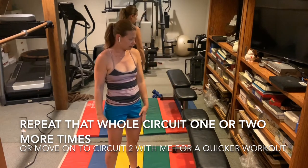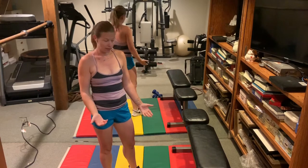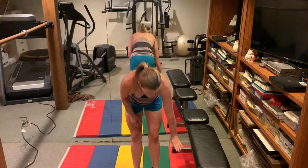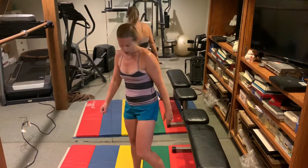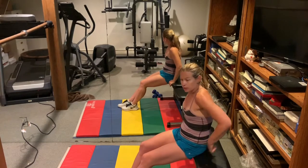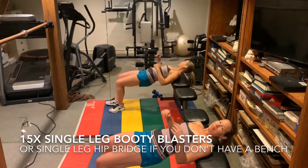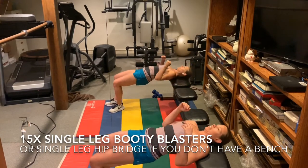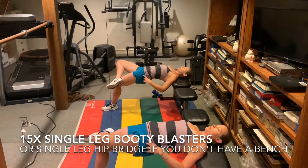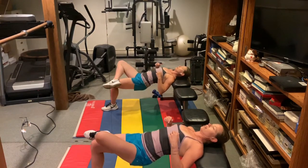Now we've got our bench — you can use a chair or a heavy coffee table. Kids' stools are good for this; lower is totally fine. You're going to press one leg over, lift the hips up nice and high, squeeze the glutes. Now go down as far as you can, and up.